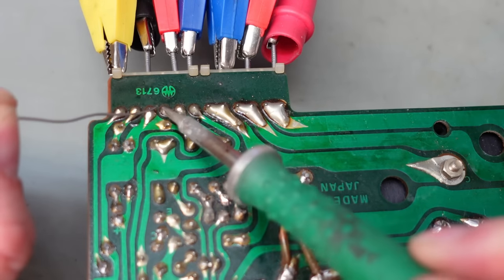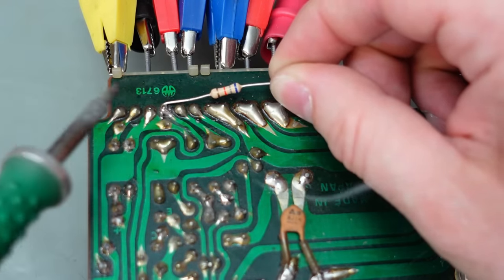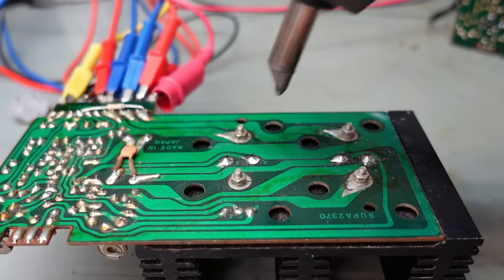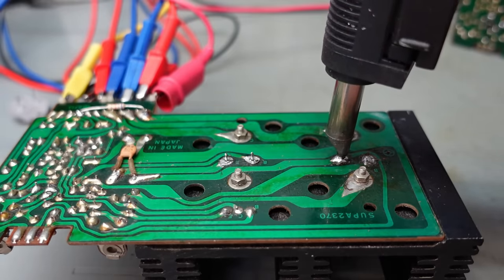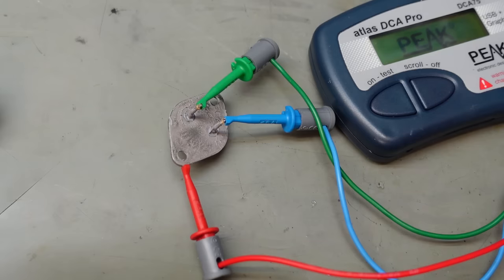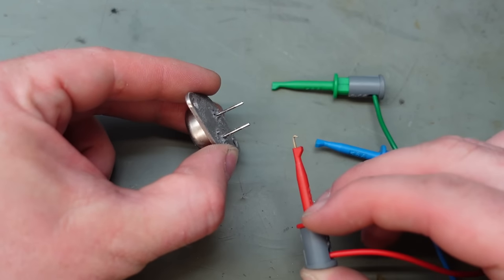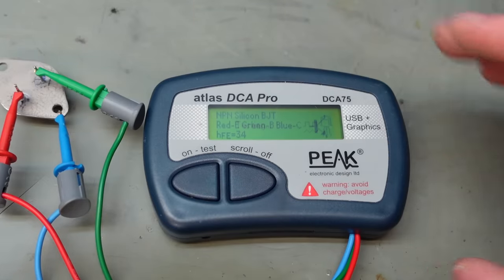I forgot the feedback resistor — probably not a good idea to miss it off. No difference at all. So I'm taking these transistors out as well to check them. The results: 154, 154 again, 154 again, and this one is 130. I suppose the original will measure something like 35 — and indeed, 34.